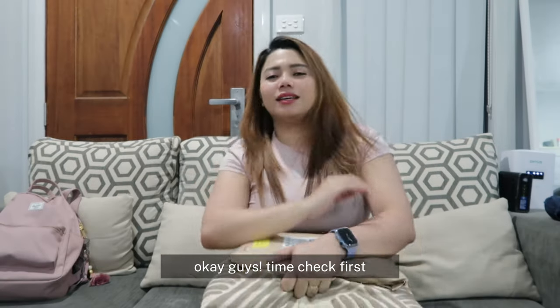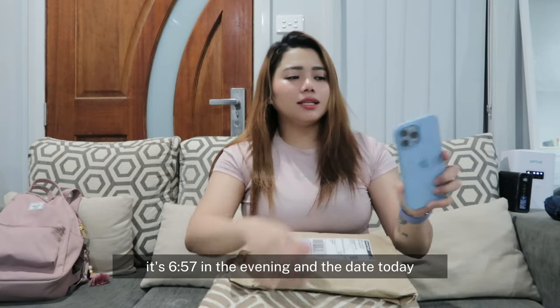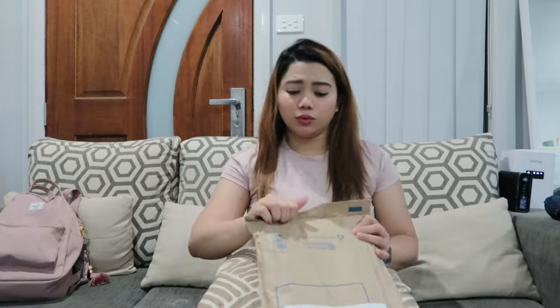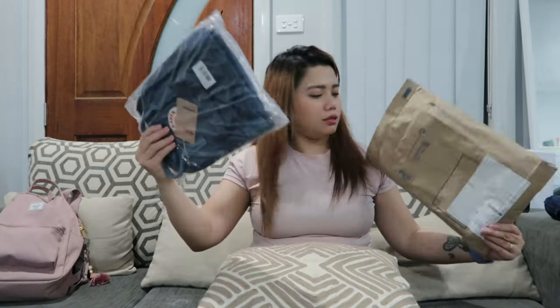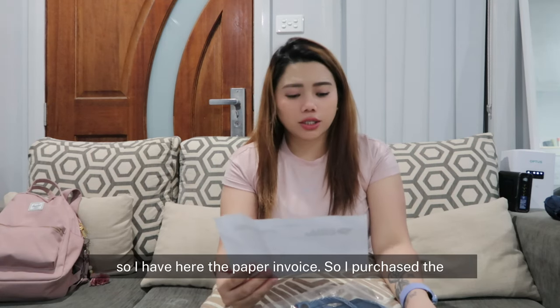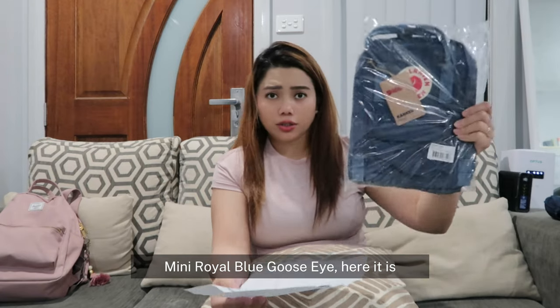Okay guys, time check first — it's 6:57 in the evening, and the date is in May 2022. Let's unbox! So I have here the paper invoice. I purchased the Kånken Mini in Royal Blue — and here it is.